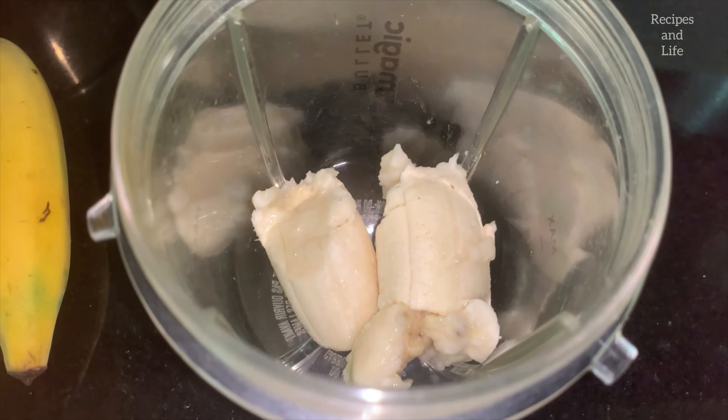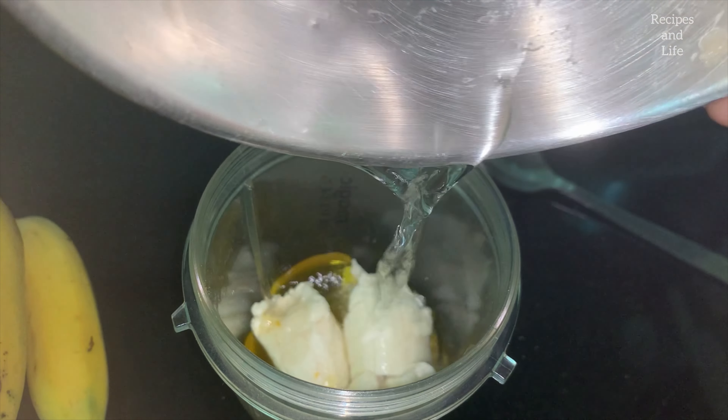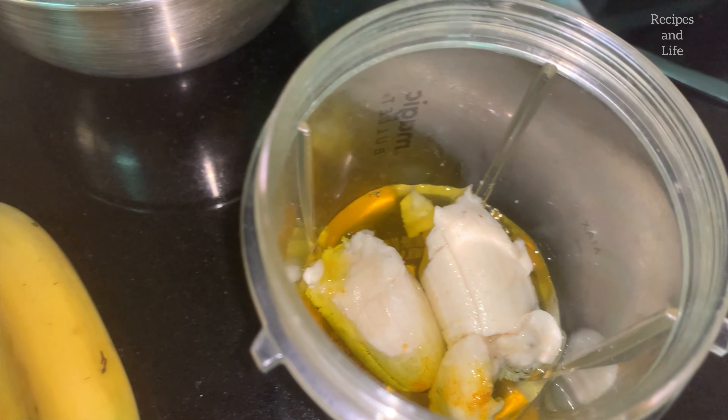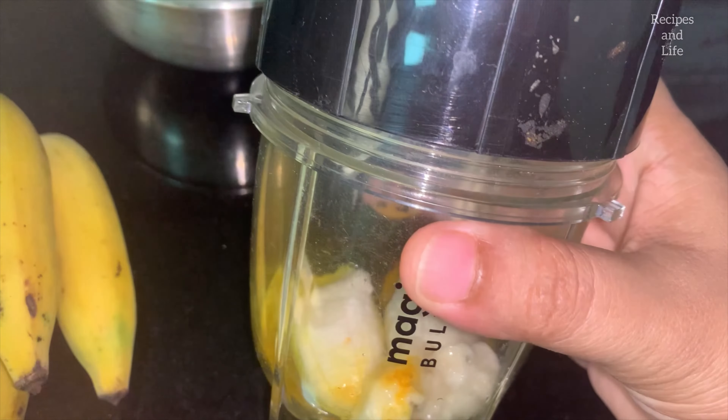To bring all these ingredients together we require a blender or mixer grinder. Here I have added a small banana and just a pinch of this saffron and gold content — just a pinch, do not add too much. After that we add some water so that it comes to a puree consistency after blending. Let's close the lid and blend it together.